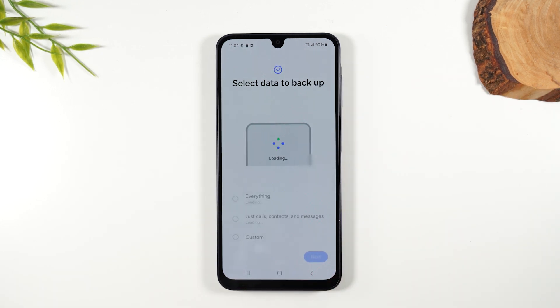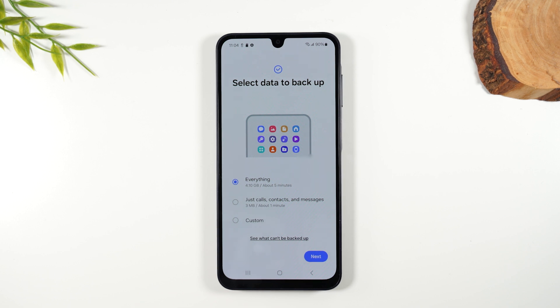This will back up everything on the phone — pictures, videos, call logs, contacts, messages, everything — to the memory card. This is a common practice to make sure you save your information, because your phone could get lost tomorrow and you'd lose all your data, or your phone could get damaged.